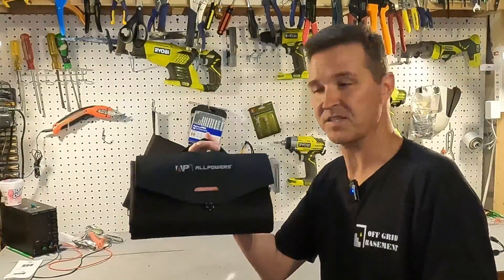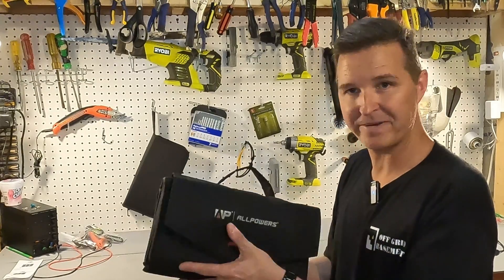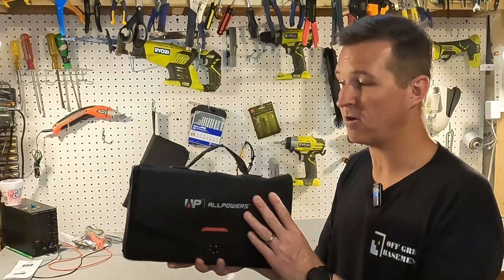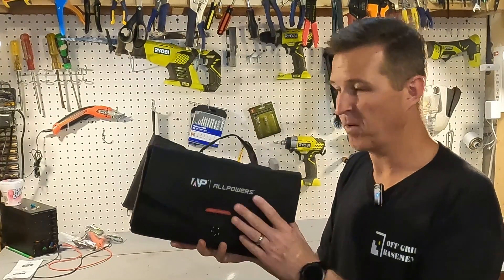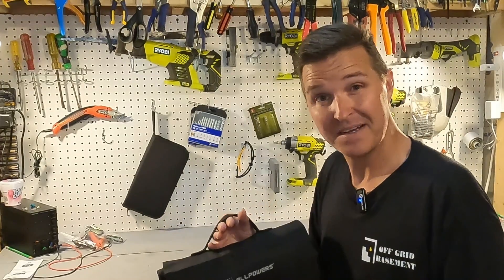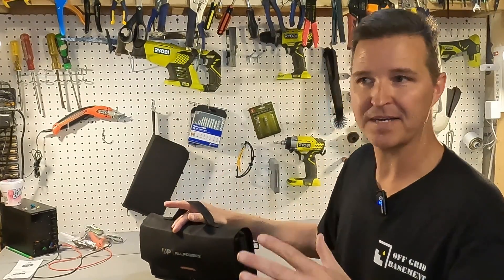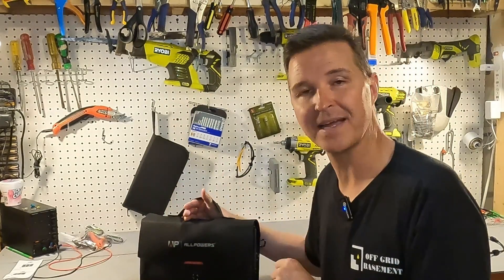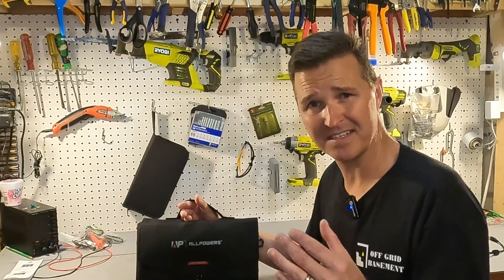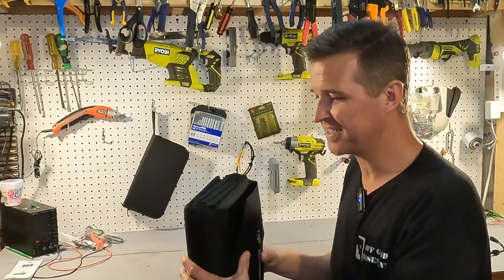So what do I think of the ALLPOWERS 100 watt ultra portable solar panel? I kind of like this thing. I like the fact that it's such a small form factor when folded up. Unfolded it's kind of big, but I think it would be perfect to lay across the top of your tent or on top of your car. It does come with carabiners so that helps being able to attach it to different things.